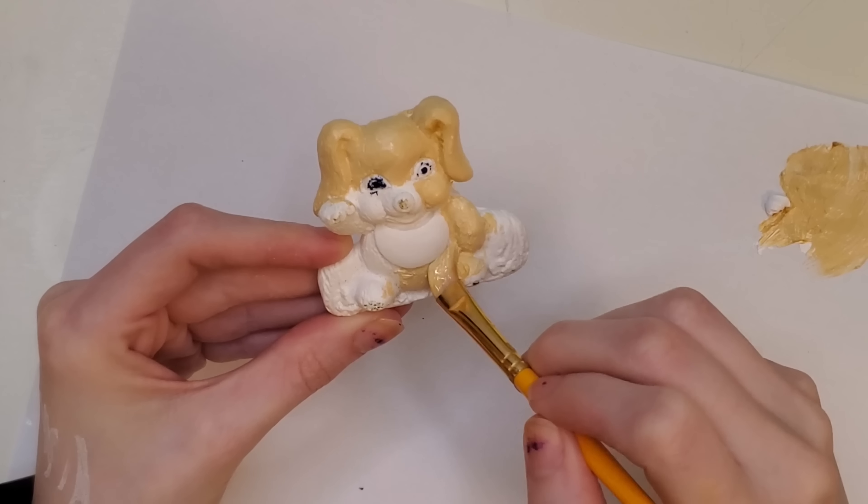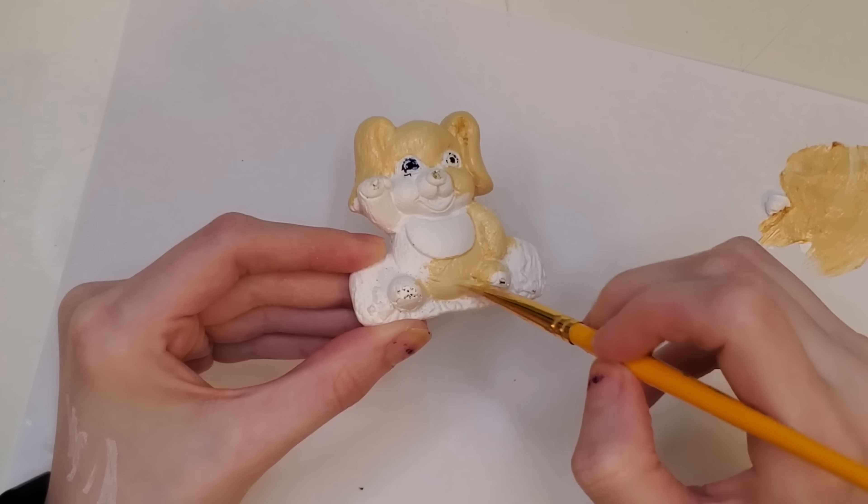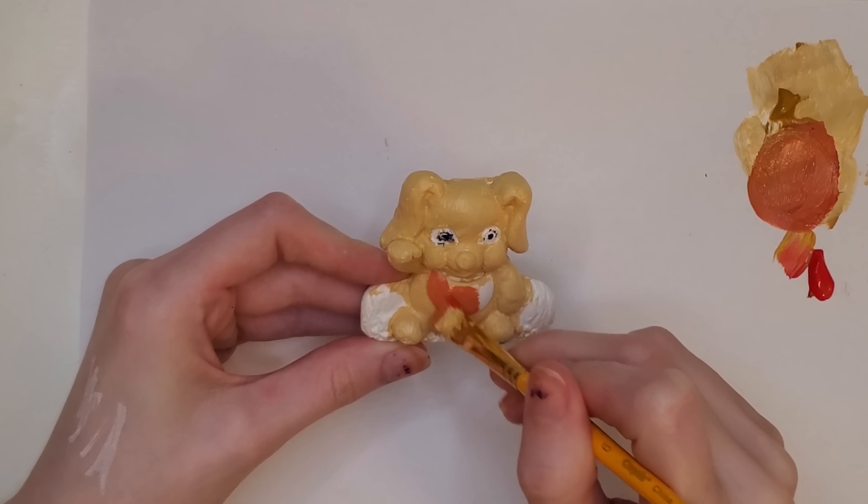I'm making an executive decision here — I have tried this one and it is extremely difficult. It was really hard for me to do as a kid, which is why I never finished it, and it's very hard as an adult too. We're cutting this one. It's never going to be completed, it's just garbage — not doing it.